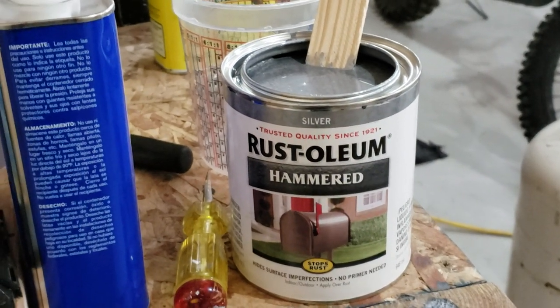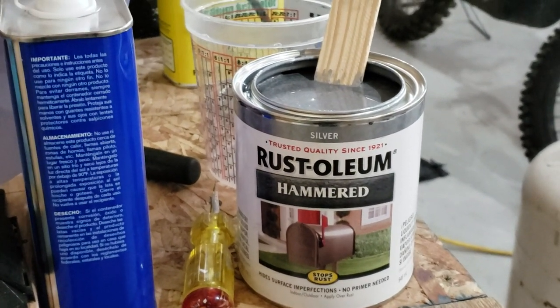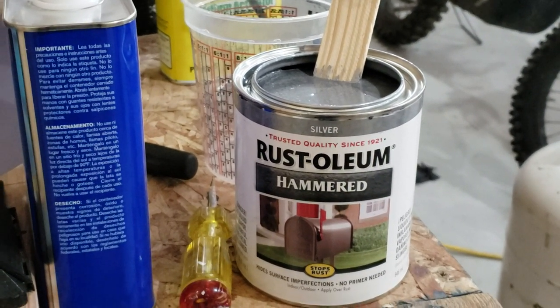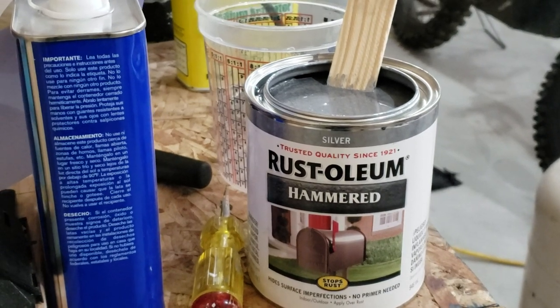Well, here we are again. I'm getting ready to paint the bumpers on the 66 Comet. Like I said, it's not worth re-chroming them. Pretty rusty.